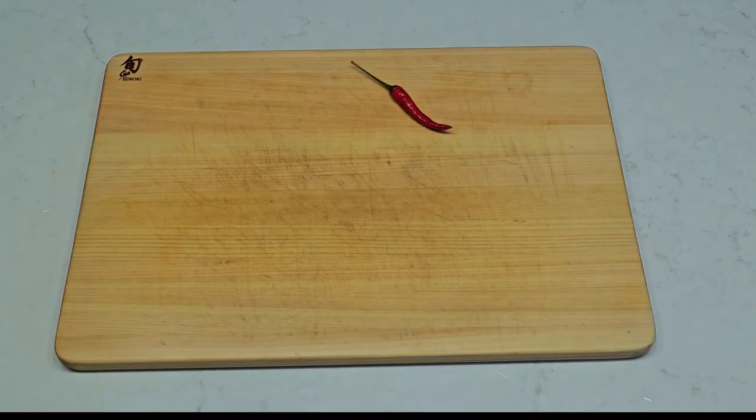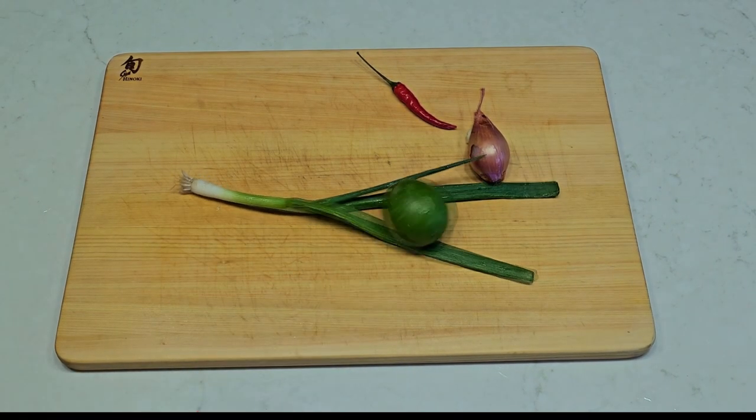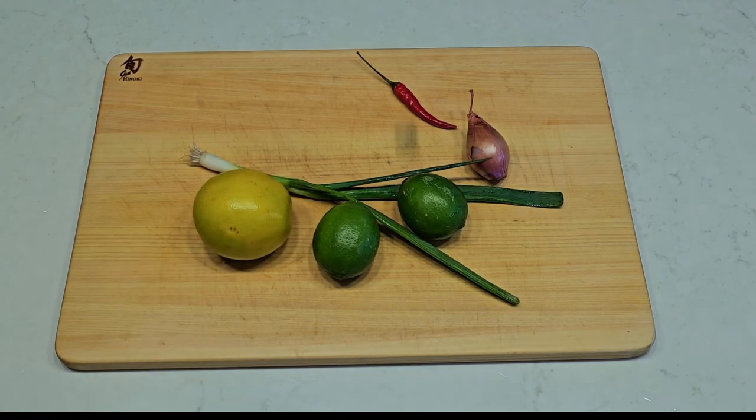We're going to need some chili, a garlic — just one — shallot, spring onion, roll in some citrus, and add a pinch of dill.